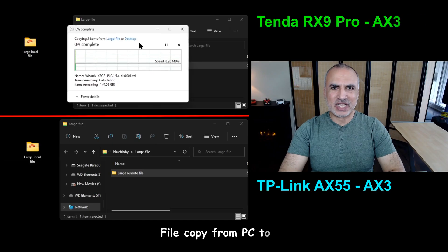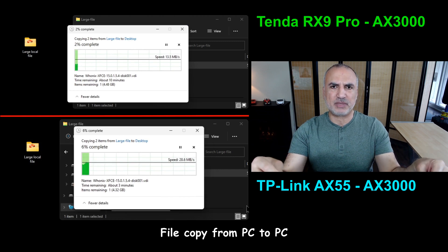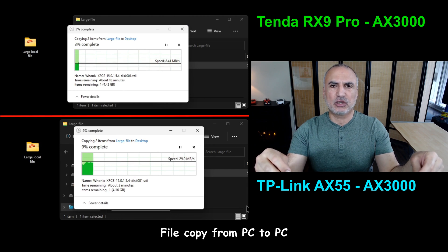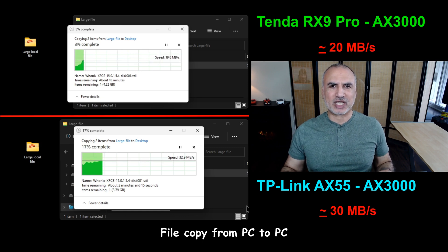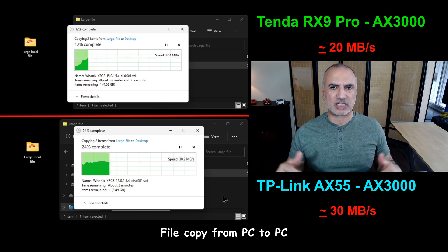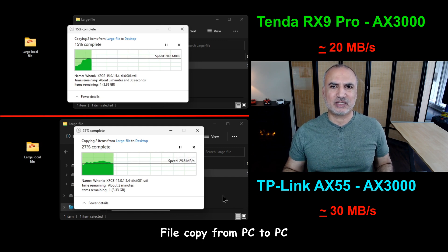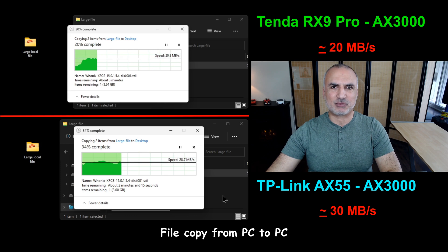To give you a comparison point, I'm performing these tests against a TP-Link Archer AX55, which is also an AX3000 Wi-Fi 6 router. The first test is copying a large file from one PC on the network to my PC, with both PCs connected via Wi-Fi 6. The purpose is to determine raw router speed. The Tenda copied the file at approximately 20 megabytes per second, while the TP-Link had a slight advantage at 30 megabytes per second.